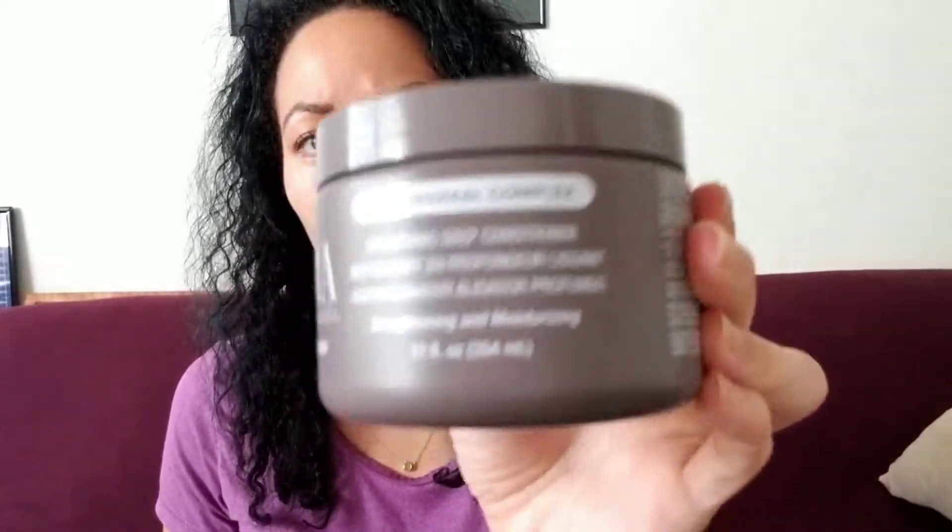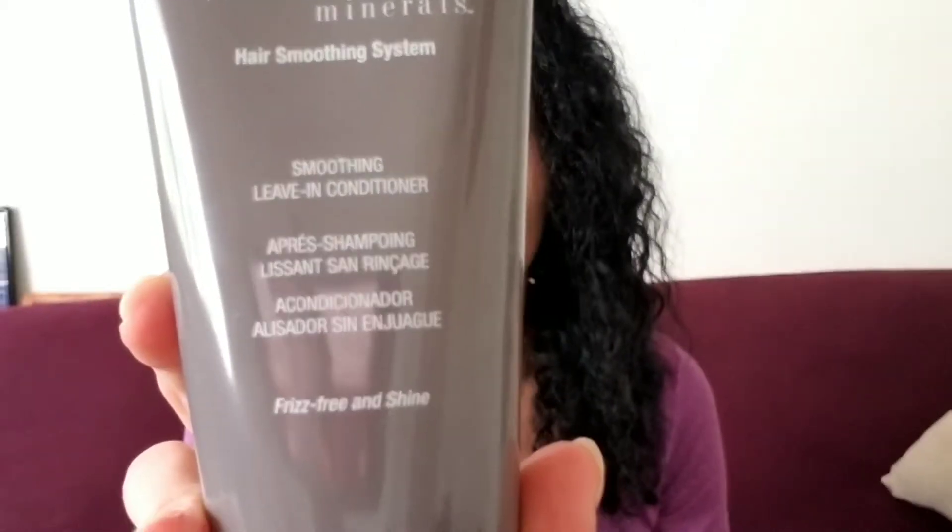Hey, Christina here with another beauty product review. Today I'm going to be reviewing Silk Elements Kera Minerals Hair Smoothing System. I picked this up at Sally's — it's very affordable. It comes with a sulfate-free smoothing shampoo, a deep conditioner, and a leave-in conditioner.